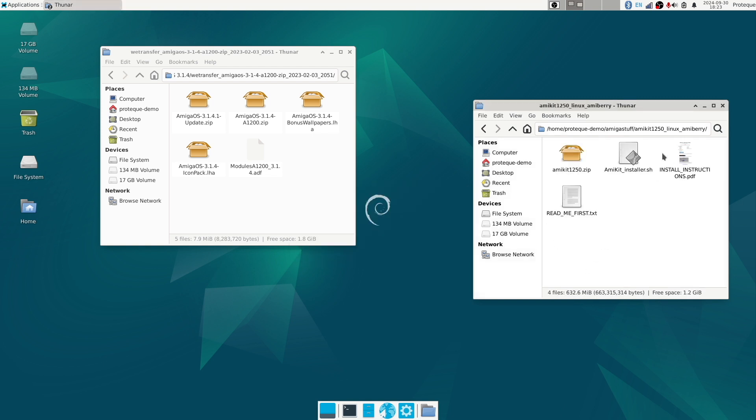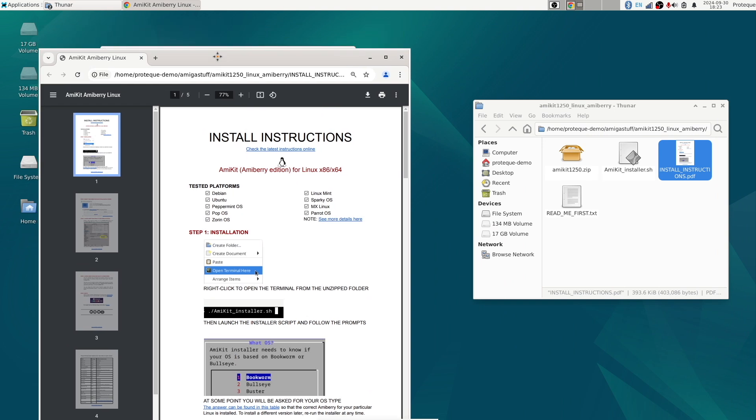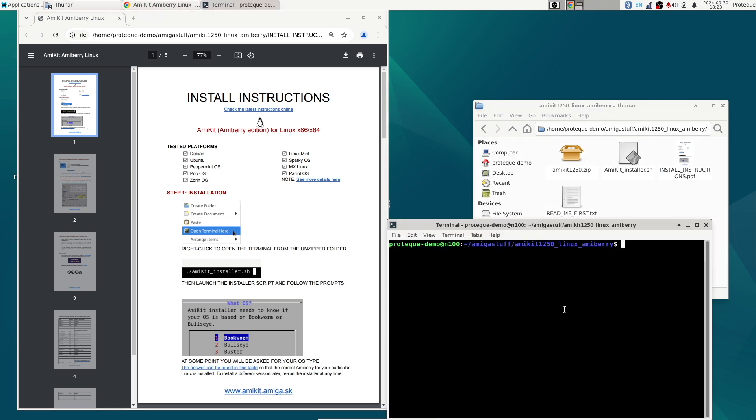If we enter the unpacked directory, we have a PDF that tells us what to do. It says it supports Debian, which we are using. We first start with opening the terminal, so let's do that and run the shell script — like it says, amikit_installer.sh — and we're good to go.